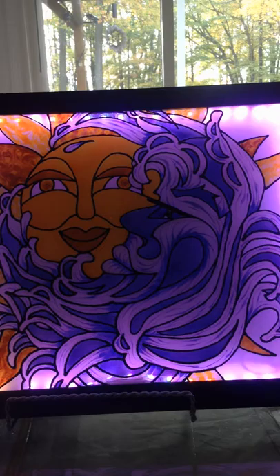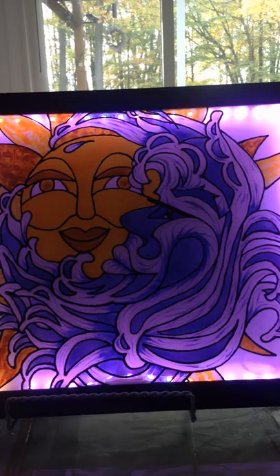All you have to do is plug in on the side of the picture frame right here and plug it into an outlet. Here is the remote and here are the instructions so you can see which colors are the ones you like the best.